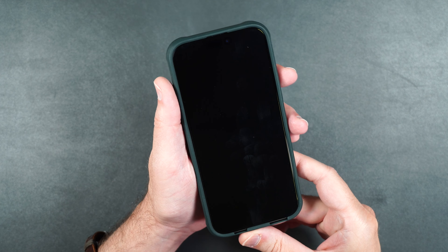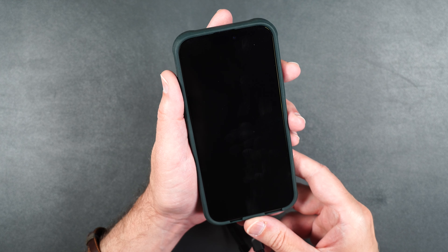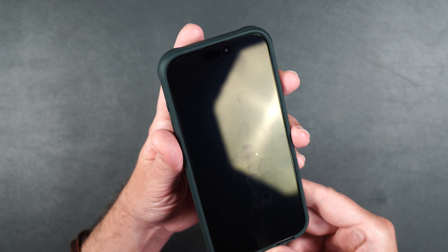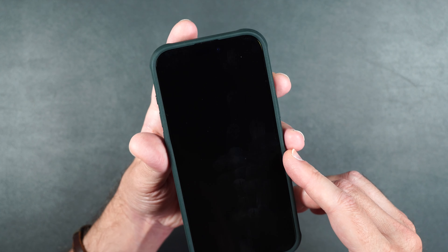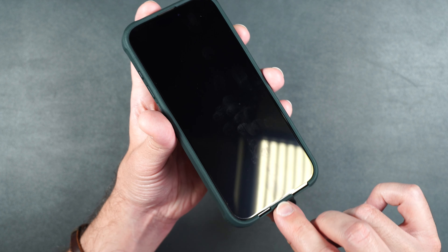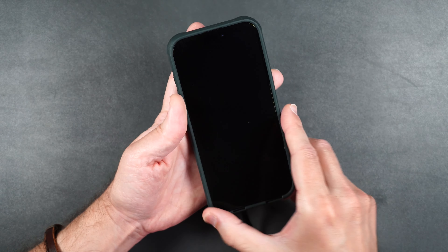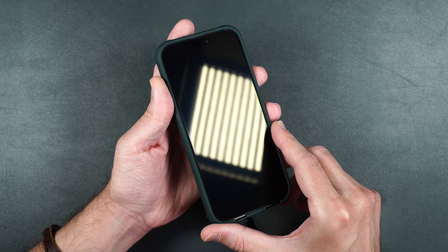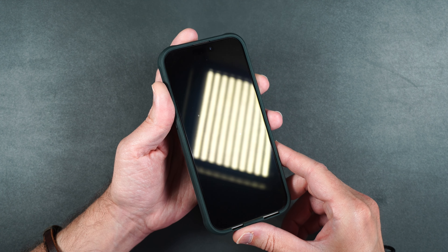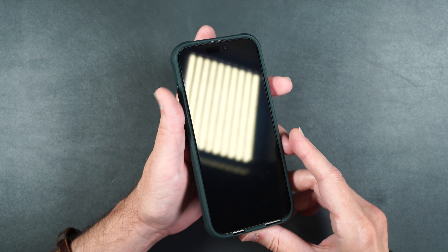Putting it in the case — the BodyGuardz Paradigm case and the screen protector fit perfectly together. It comes right up to the edge of the case with no lifting, just a very slight gap on the sides and top. The anti-reflective technology is visible here — this is what it looks like on the screen with the studio lights. I'll compare that to the regular glass on the phone itself as well.